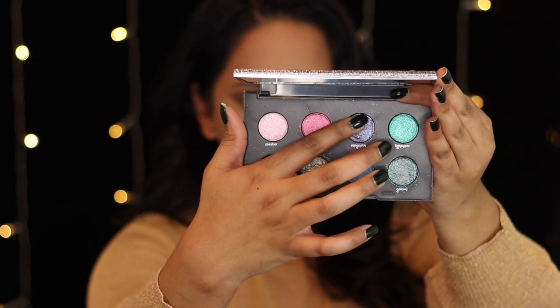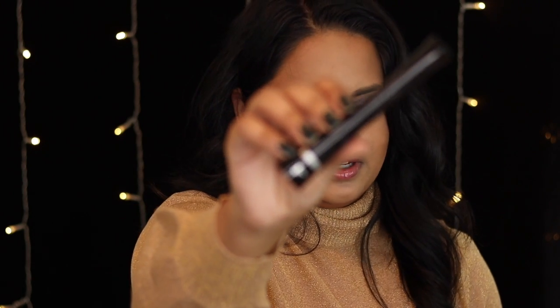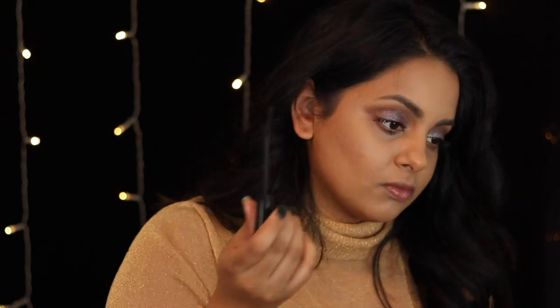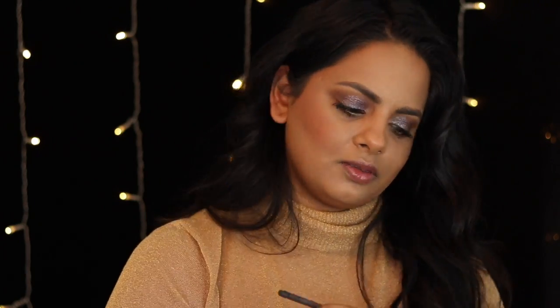I'm going in with the shade Magenta, which is a beautiful purple with iridescence, packing that on top to give a little more color. It's so pretty and glittery — I'm not sure if the camera is picking it up. My mascara of choice recently has been the It Superhero Mascara, and I'm coating my top and lower lashes to add some drama. Then I'm going in with my favorite neutral-tone blush, MAC Gingerly, applied to the apples of my cheeks and blended lightly back.